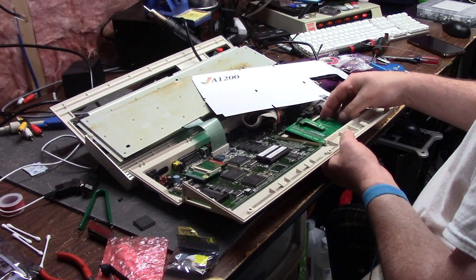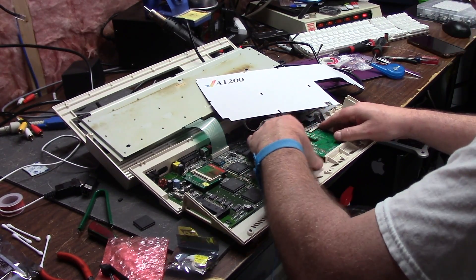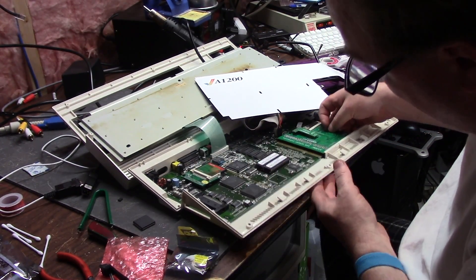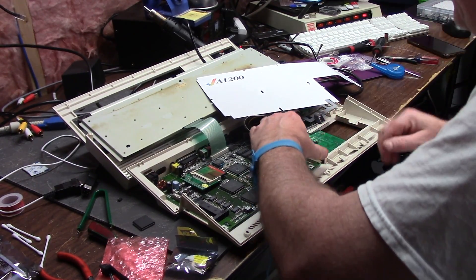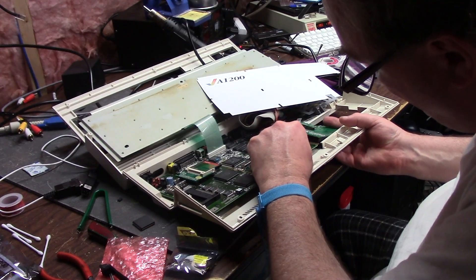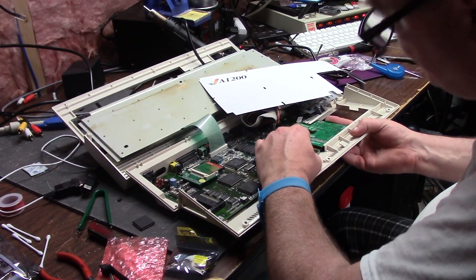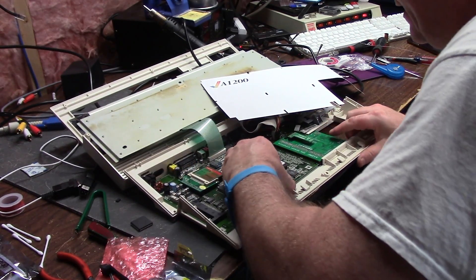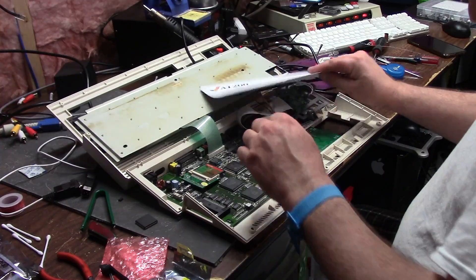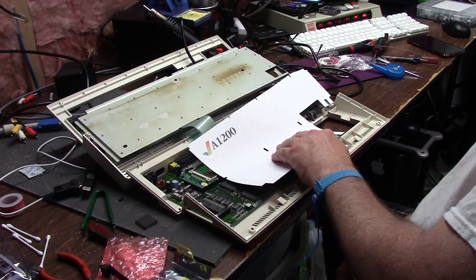I need to set this to external. If I get a yellow screen again, I'm not going to be happy. I have the screws out because if this thing doesn't work, I can't get the card in — I don't know why I even have a case. There we go, let's slap that in there.